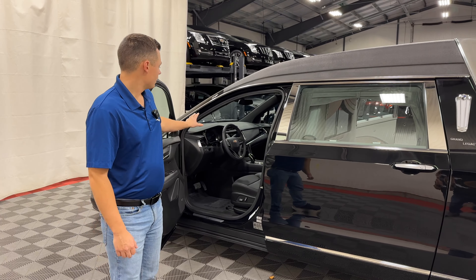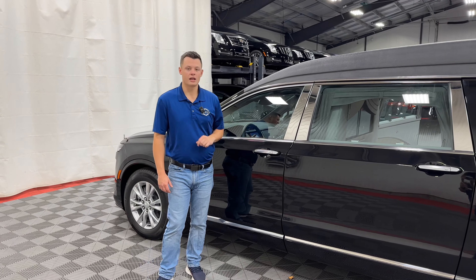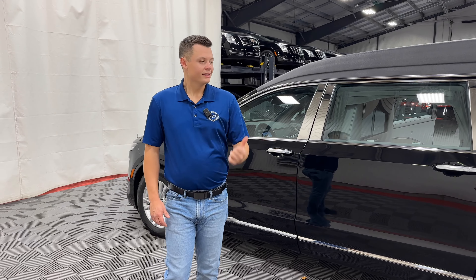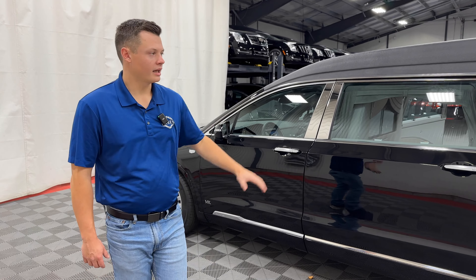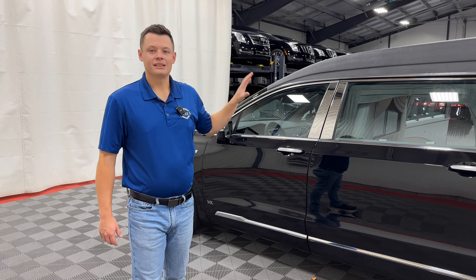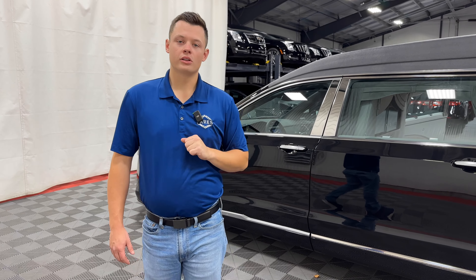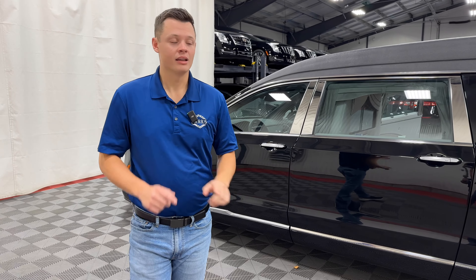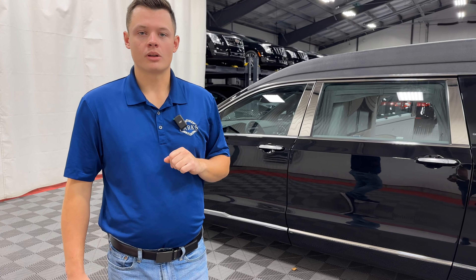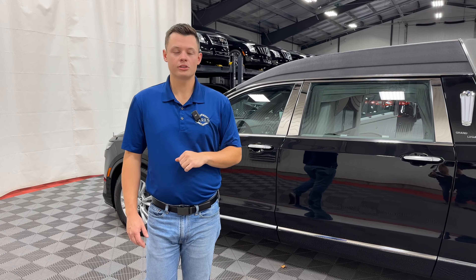The rear window glass is an option — you can get this either with the glass or a very traditional look. We actually have both in stock at this moment. Under the number two door here, you have a compact space-saving spare. The odds of you ever needing this spare are very low, so the space saver gives you more room. However, you can fit a full-size XT6 or XT5 wheel in here — they're both actually the same exact wheel, so anyone with an XT5 or XT6 can use any of the wheel options on this vehicle.